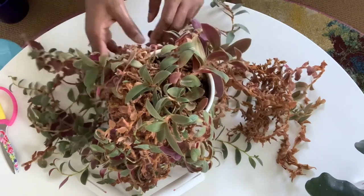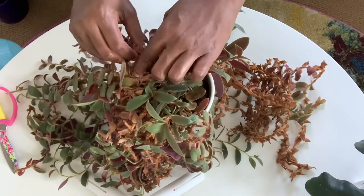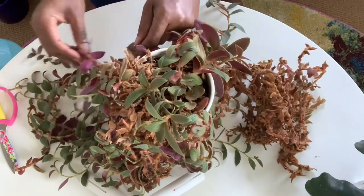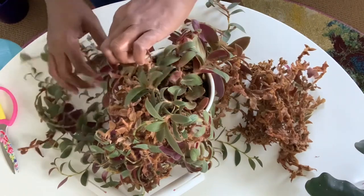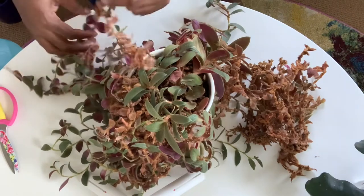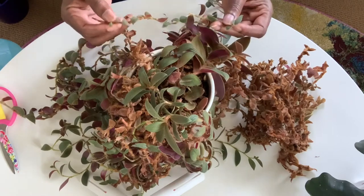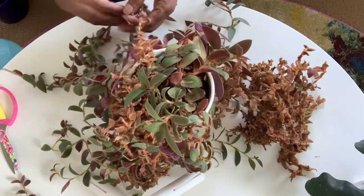It's a wonderful plant. I think I found this at one of the big box stores — I believe it was Lowe's. You can find them there occasionally. I don't remember what time of year it was, but I've seen these. I was going to say propagate it, and this piece broke off, so I might take some cuttings to propagate it.